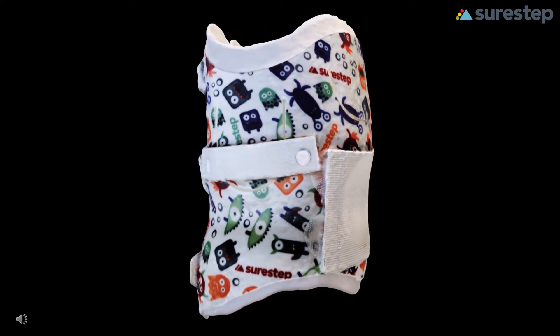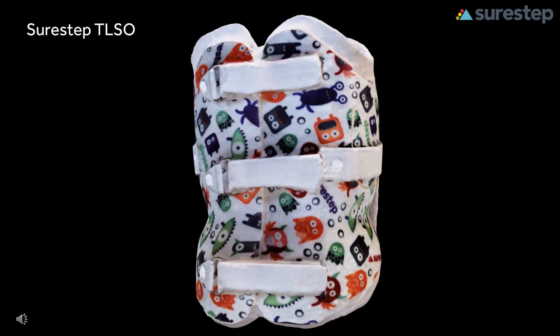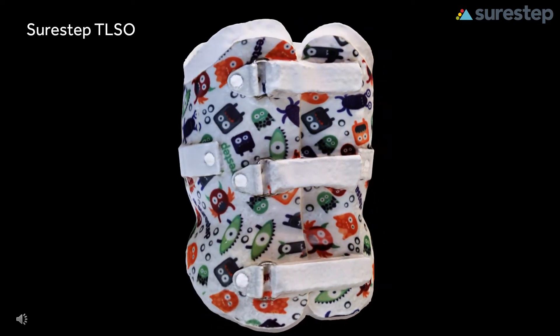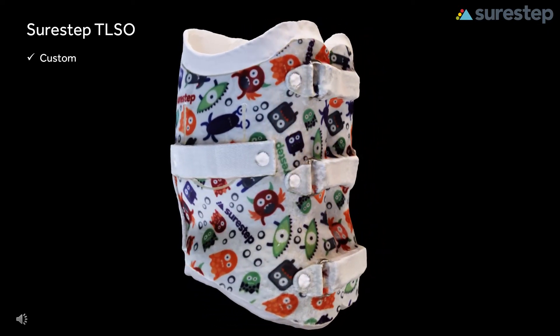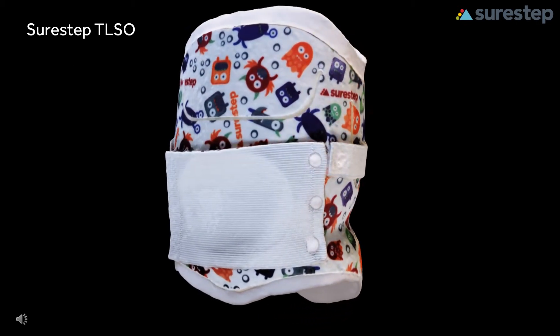If you answered yes, then the SureStep TLSO is a solution you have been looking for. The SureStep TLSO is a custom TLSO for patients with poor trunk posture or neuromuscular scoliosis due to hypotonia or hypertonia.